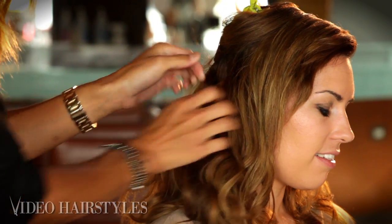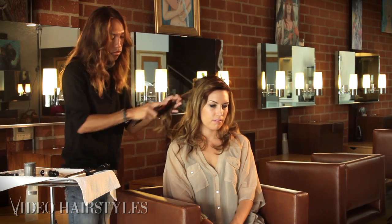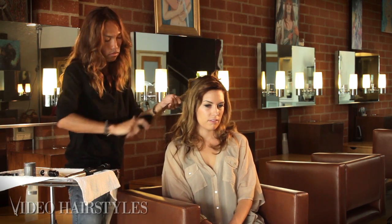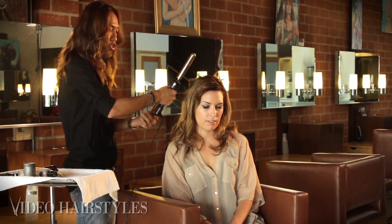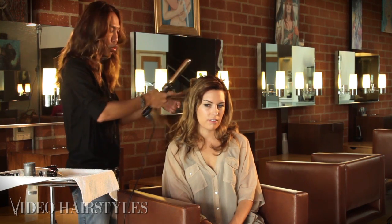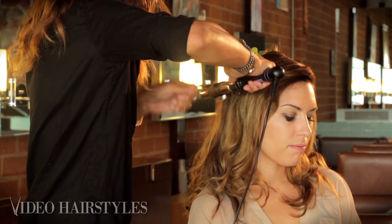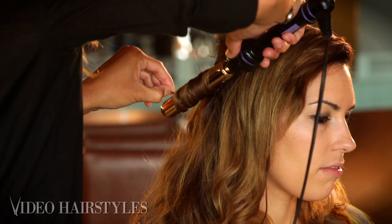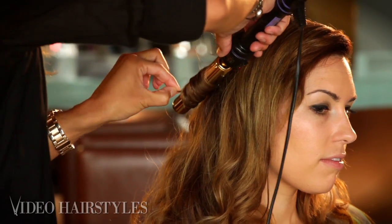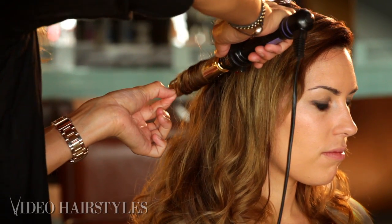I like to start mid-shaft or even near the root, and you're basically going to wrap it around. Hold it for about 10 to 15 seconds depending on the hair. I tend to continue the wave all in the right direction.